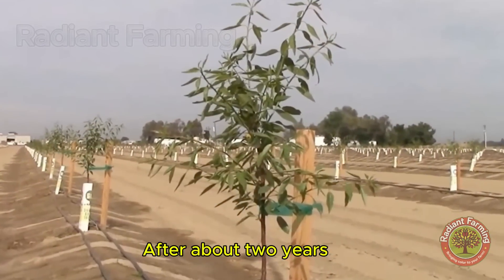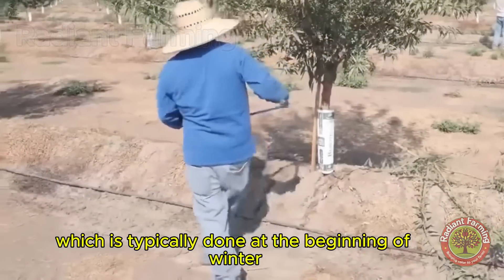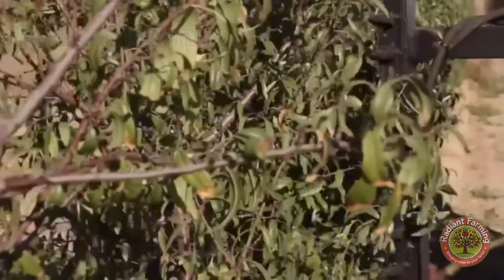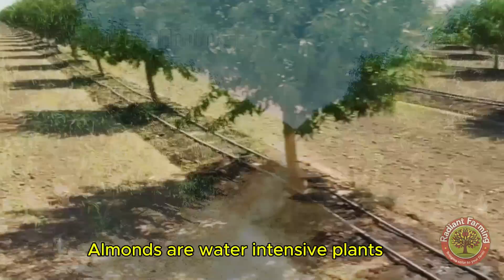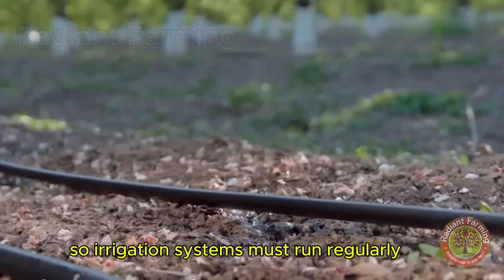After about two years, almond trees need pruning, which is typically done at the beginning of winter. It usually takes about three to four years from planting to harvest. Almonds are water-intensive plants, so irrigation systems must run regularly.